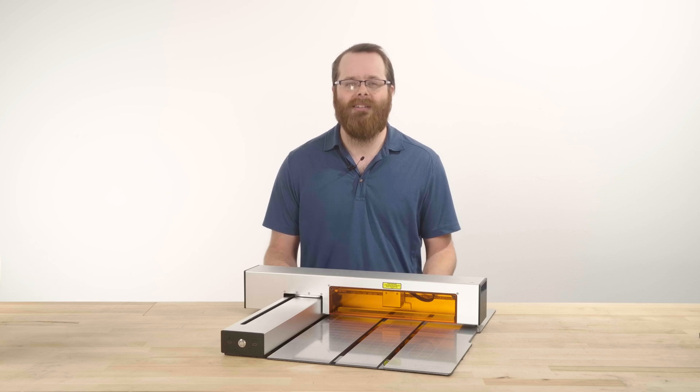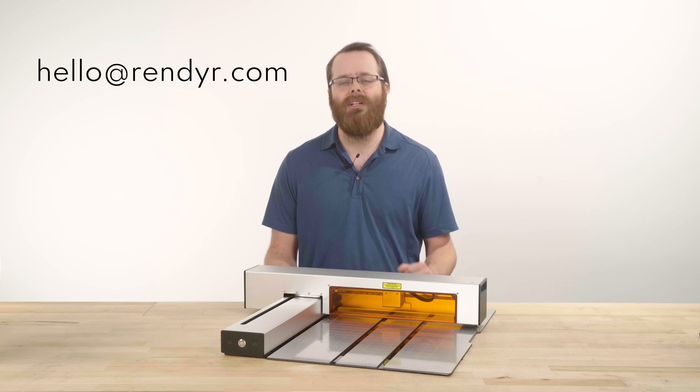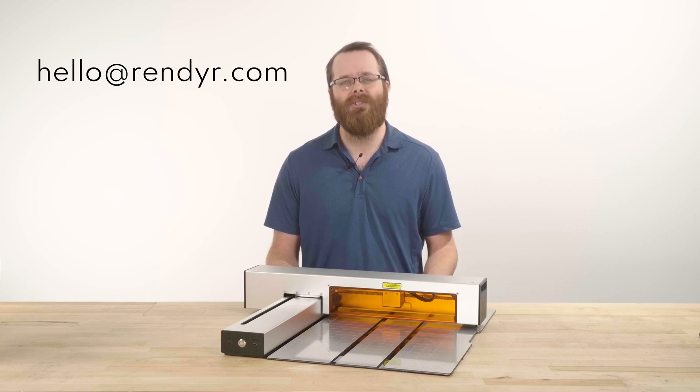With the Optic on and connected to LightBurn, you are now set up to begin running your first projects. Remember to read our manual safety guide beforehand so you're fully versed in laser safety before operating the laser cutter. If you have any questions, please contact us at hello@render.com, and congratulations on setting up your Optic portable laser cutter.